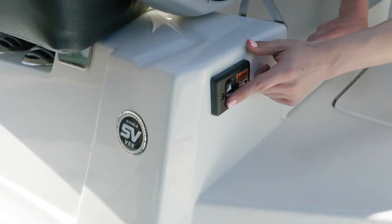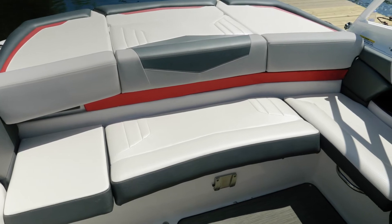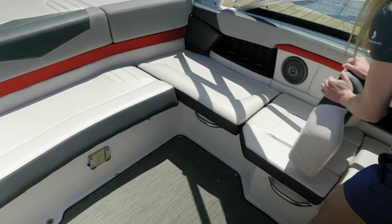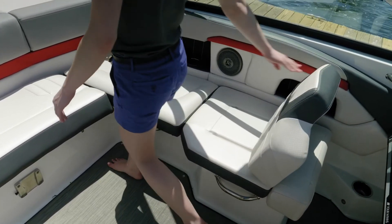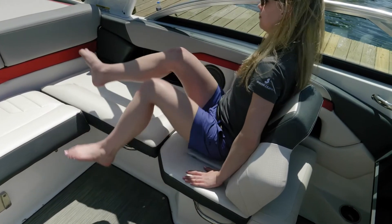You have L-shaped seating in the cockpit of the Horizon 210 RS. Additionally, on the starboard side, you have a seat where the backrest is going to move fore and aft. So when it's in the forward facing position, or as shown here in the stern facing position, it makes an excellent spotter seat.